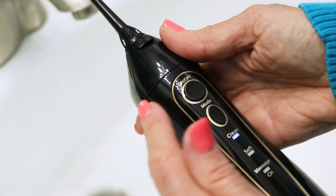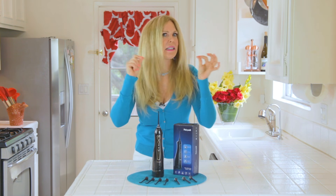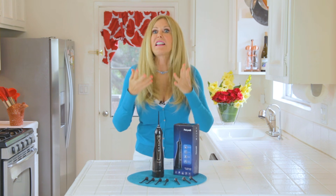This is a review of a water flosser. I researched the internet because I really needed one. For me, I no longer can floss my teeth the old-fashioned way because I've had a lot of dental work done. Kids with braces can't floss everywhere, and people that have had a lot of dental procedures, bridge work, and other appliances aren't able to floss.